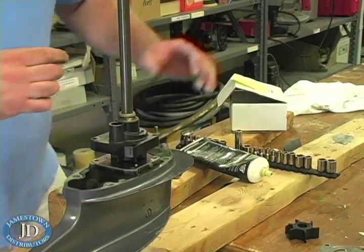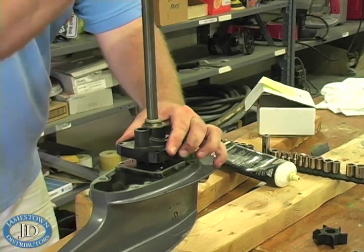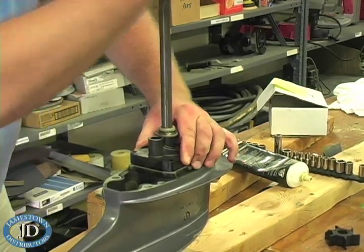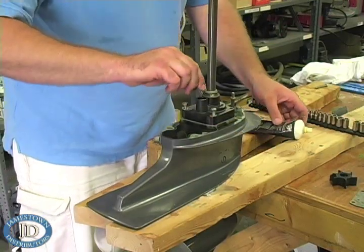Now install the new pump housing. If your motor has a right-hand rotation, spin the drive shaft clockwise while pushing the pump housing down to the base plate. Grease the threads of the housing bolts and install.